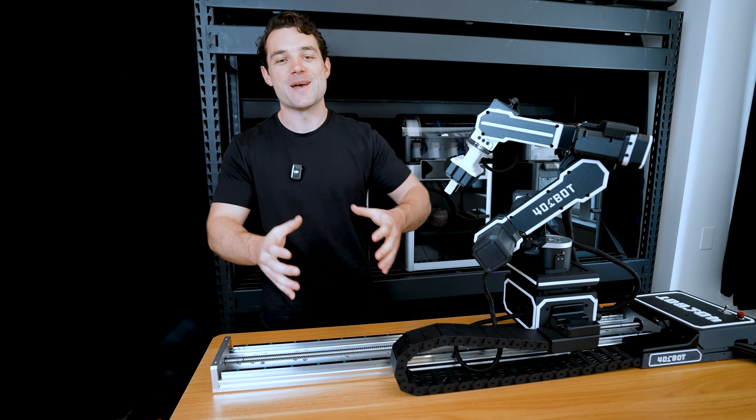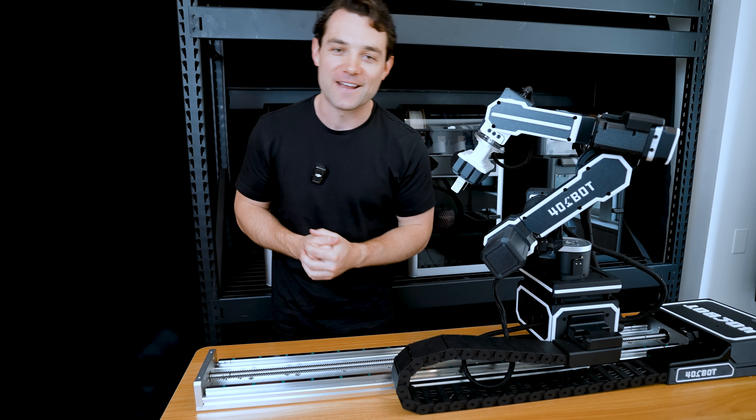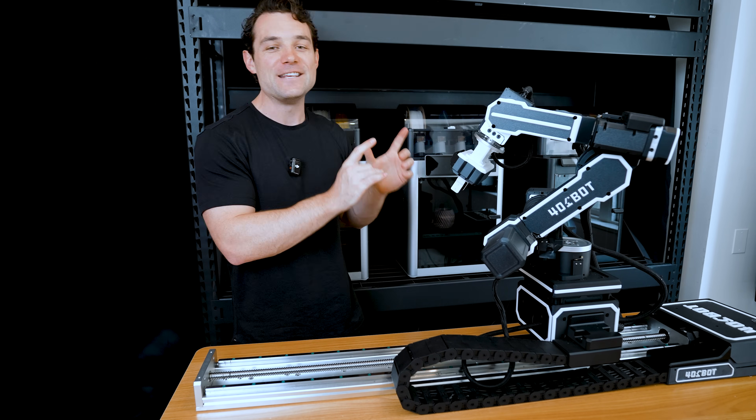Welcome back. I told you guys I was coming back in a while, but our patents went through and the project is going live soon, so now we can talk all about it. This here is the 401 Bot.